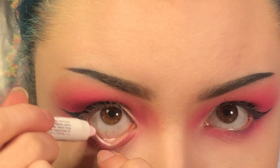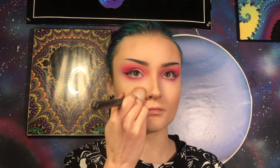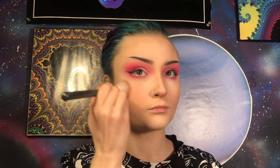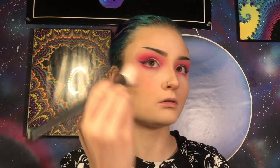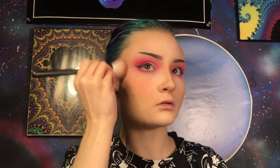Now I'm going to take a NYX Jumbo Eye Pencil in the shade Milk and put that in my waterline. Aside from lashes, the eyes are pretty much all done so now let's start working on the face. First I'm going to contour using my Morphe E4 brush and my Anastasia Beverly Hills Powder Contour Kit. For blush we are naturally going to go all out for this e-girl look. I'm going to use my normal ColourPop Super Shock Blush in the shade Holiday on my Morphe M405 brush first, and if that's not enough I'll go in with some eyeshadows that match the color too. I'm going to put some on my nose as well.